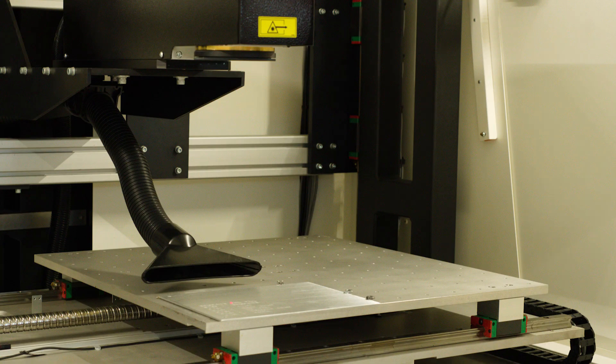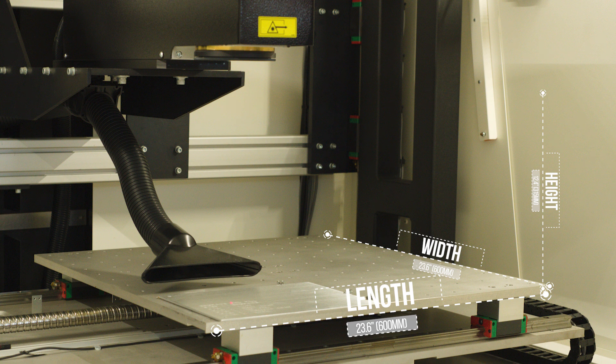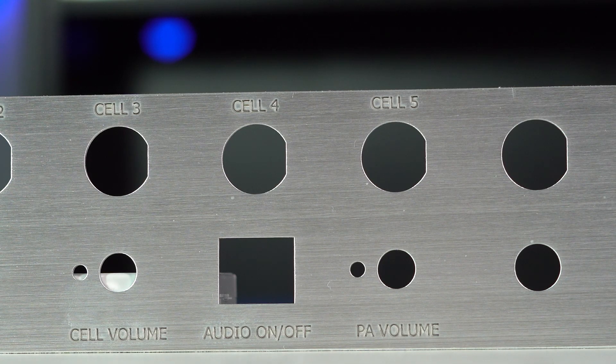Let's talk constraints. The maximum part size we can accommodate for laser marking is 23.6 inches or 600 millimeters wide by 23.6 inches or 600 millimeters long by 12.4 inches or 315 millimeters high. For text that's being laser marked, you should not go any smaller than four point font just to ensure it comes out legible and easy to read.